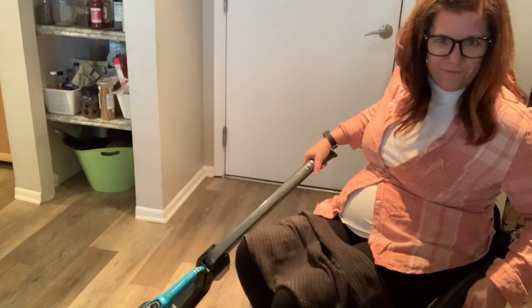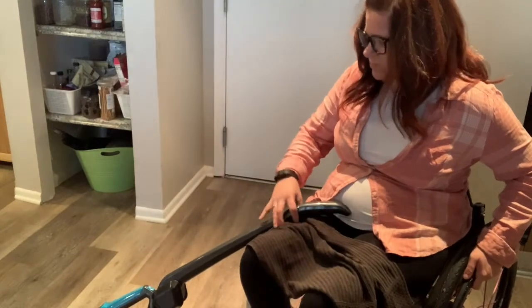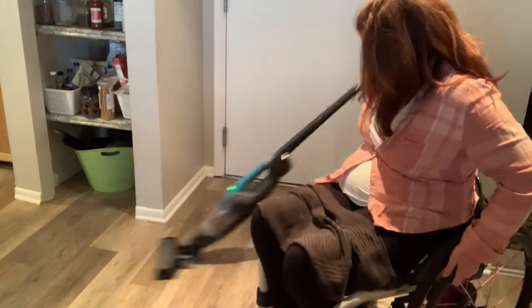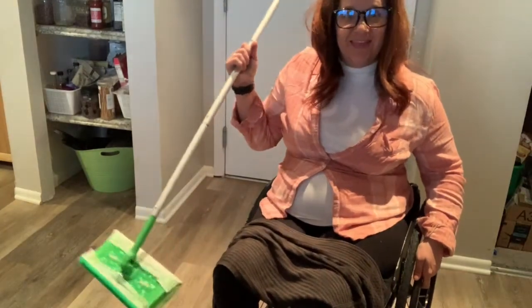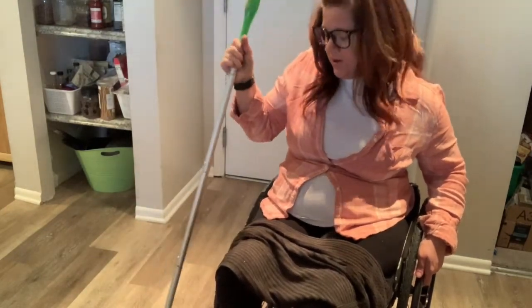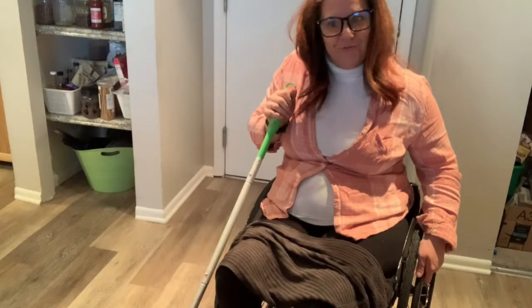Comment below if this helps. I just laid it on here to move back a little bit and then continue. Same techniques as with the sweeper over there — just back and forth, trying to move the way I want my body to move while I'm doing it.